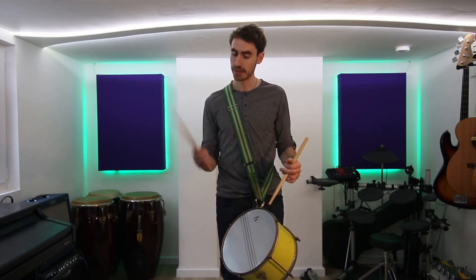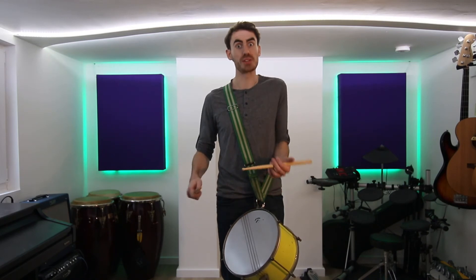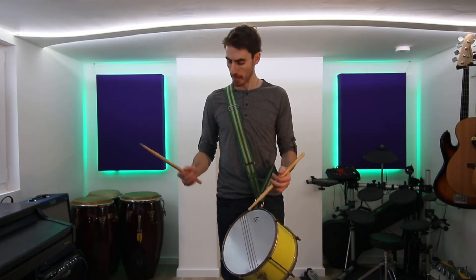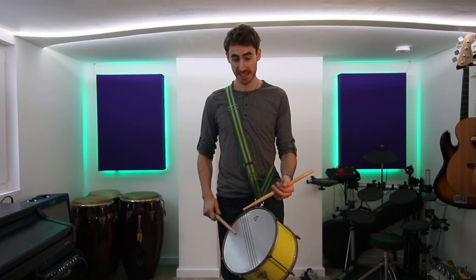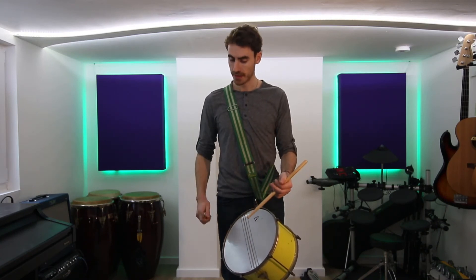And normal grip in your right hand. Try both, one after the other, once you're happy with each one on their own. Notice the first thing is always lift — lift, lift, lift.